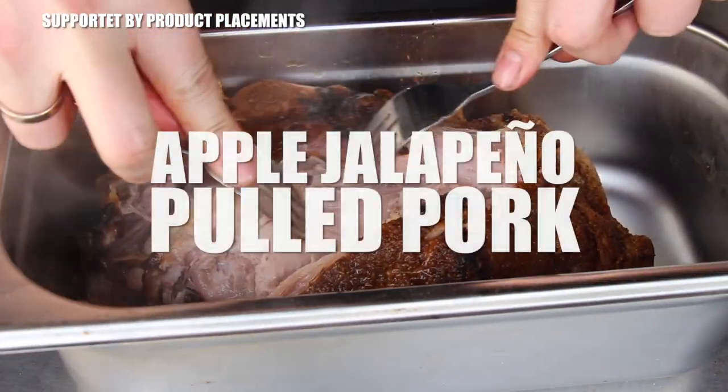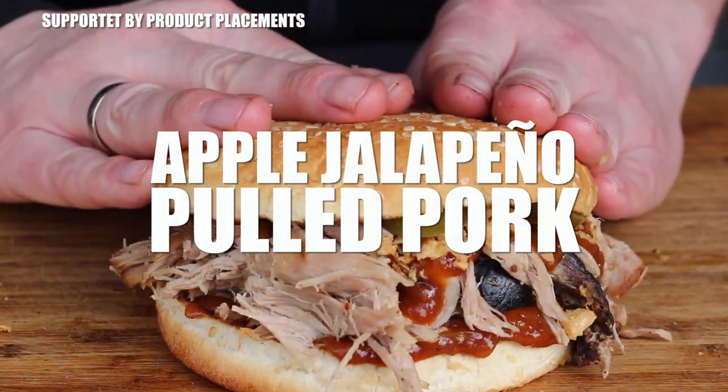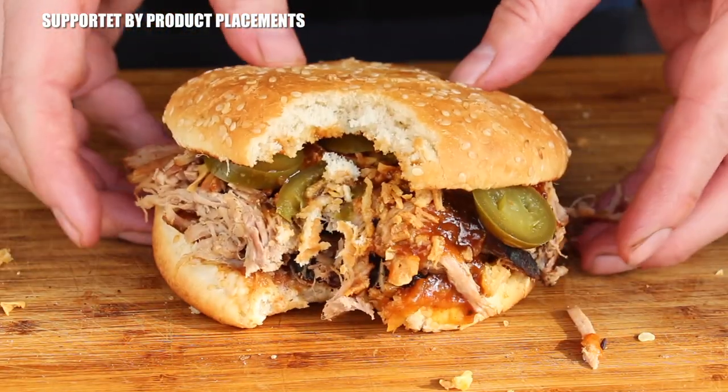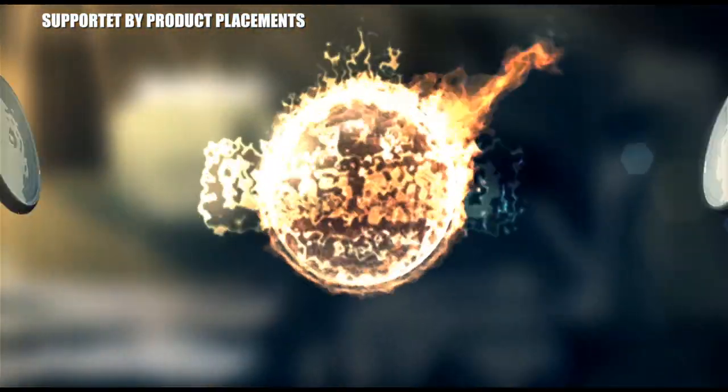All right folks, today we are grilling this awesome looking apple jalapeño pulled pork, so stay tuned — it's time to grill.